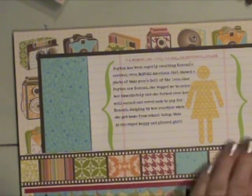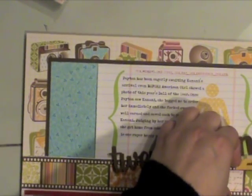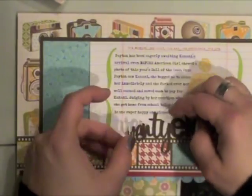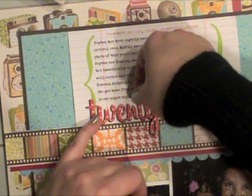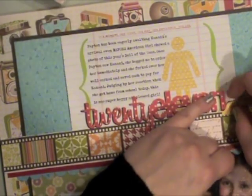Now I can apply that strip of paper since I've adhered my journaling — just making sure I get that all lined up really well so it's nice and straight. Then I'm going to go ahead and use some spray adhesive to adhere the die-cut date. Now you could use letter stickers, rub-ons, all kinds of things — I just chose to use a die-cut design because that's what I like, but you could use anything that you want.